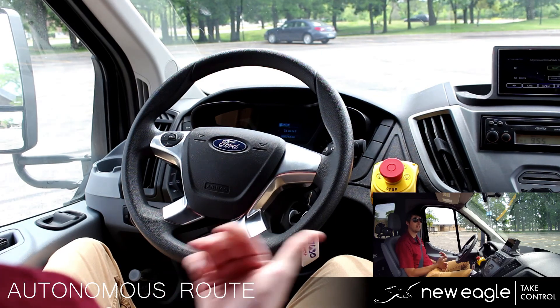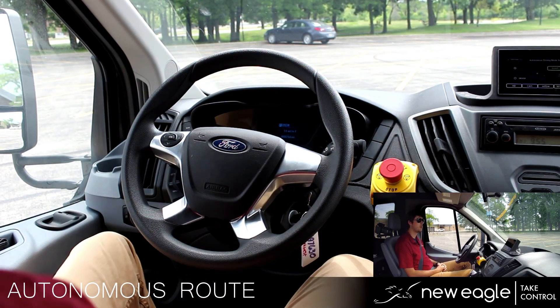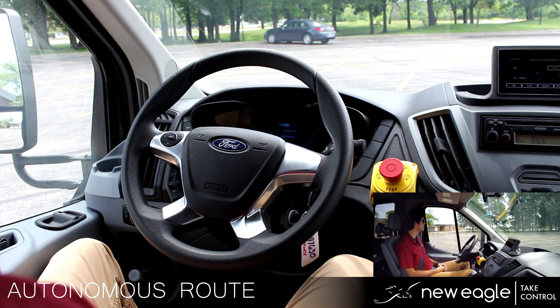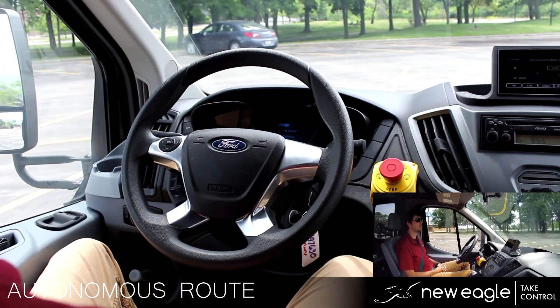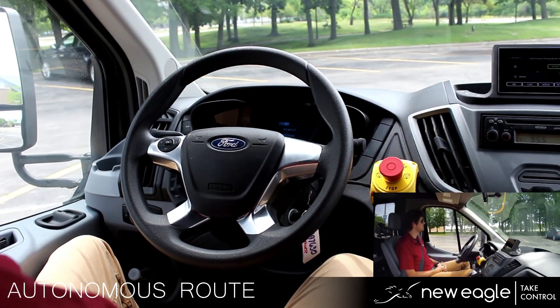I have started the script and the HMI will beep to let us know that it is ready and in autonomous mode. Then we will depress the brake and shift into drive. I'll keep an eye out for traffic as always.